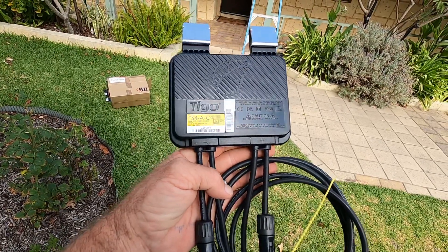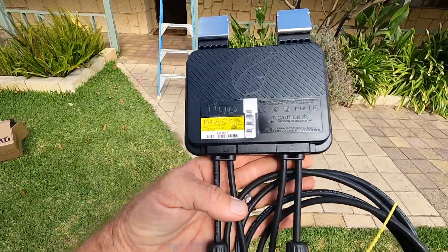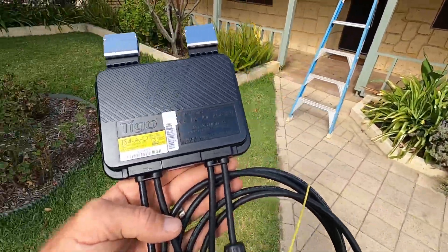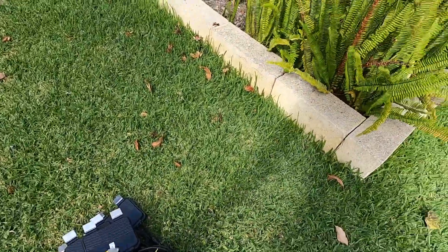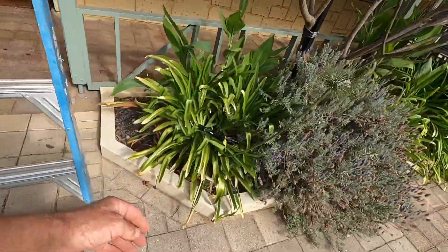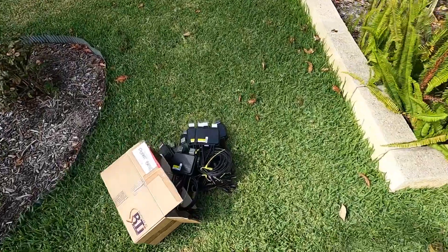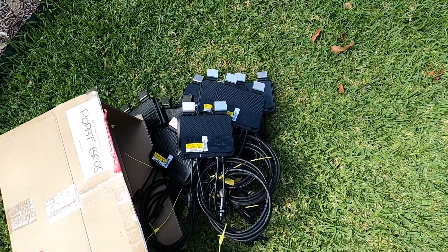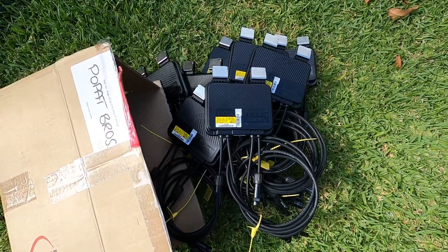I might get to an installation where it's shaded by a chimney or a big tree — you might have one or two panels which are otherwise in the Sun for most of the day but at certain parts of the day they might be shaded and dragging the performance of the whole system down. So awesome product from Tygo. These can be cloud connected too, so you can connect them to a cloud and monitor each and every optimizer or panel.